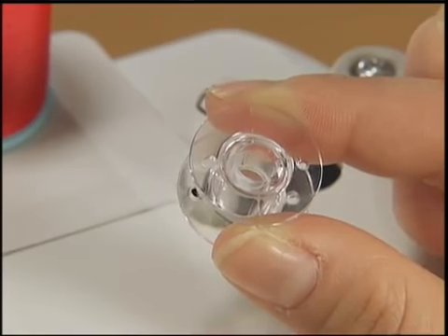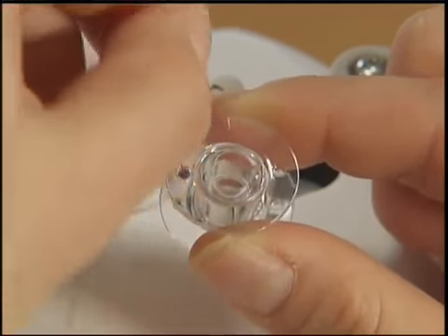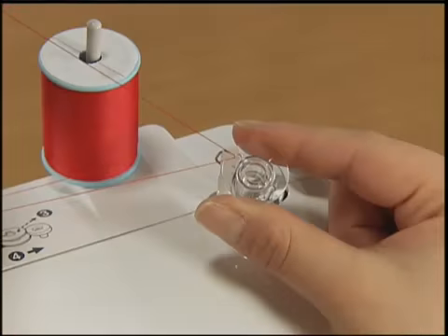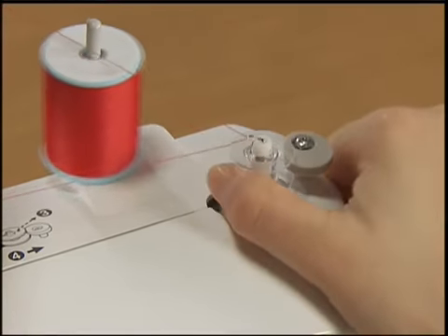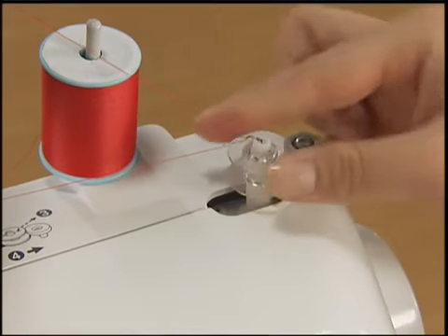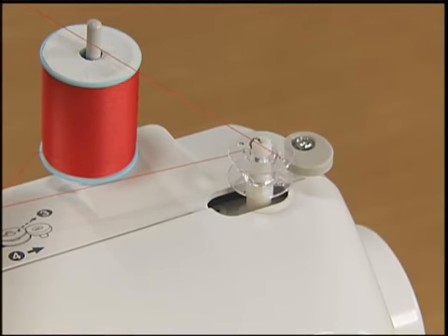Pass the end of the thread through the hole on the bobbin from the inside of the bobbin and pull through. Put the bobbin onto the bobbin winder shaft and slide the shaft to the right. Turn the bobbin and align the groove of the bobbin with the spring on the bobbin winder shaft.